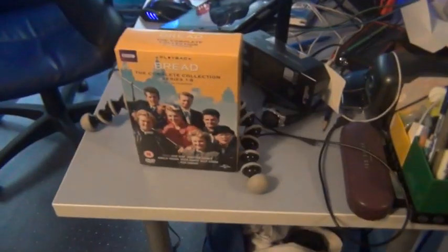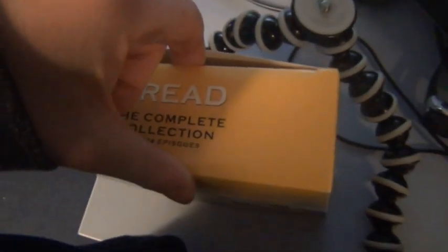Bread is an 80s classic. Brilliant. Here it is. You open it from the top, and I'll be right back.